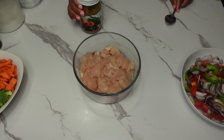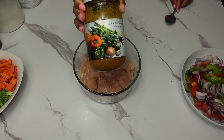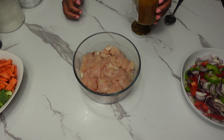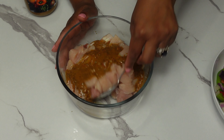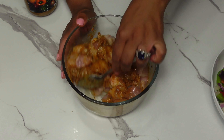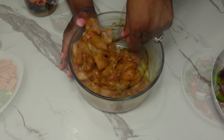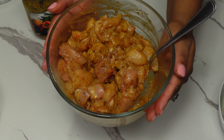First we are going to season our chicken with the organic meat seasoning. This is an all-in-one seasoning — when you use it, no need to add any extra salt. Mix it together and we are going to allow the chicken to marinate, setting it aside for 15 minutes while we work on our other ingredients.